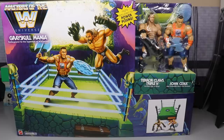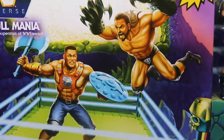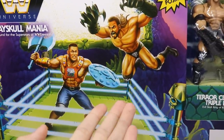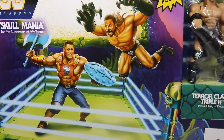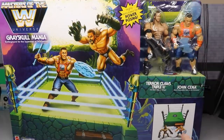We're going to review the Masters of the WWE Universe — it's obviously a mashup of He-Man and WWE. The packaging is pretty badass, it has a real old school retro vibe. You can see a beautiful image of Triple H in what looks like 2009 attire but 2015 trunks, and a 2009 version of John Cena. It's like they're sending it back about 10 years, possibly because that's when Mattel started with WWE figures.